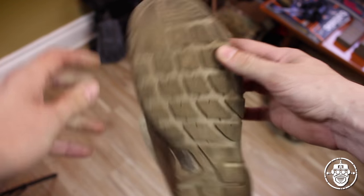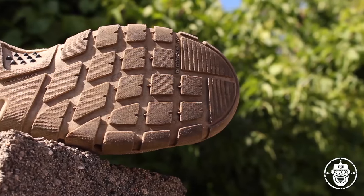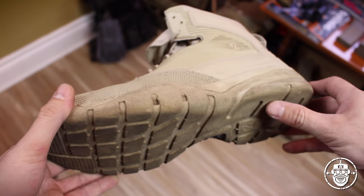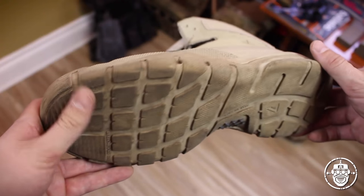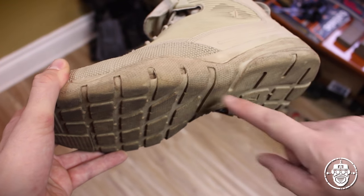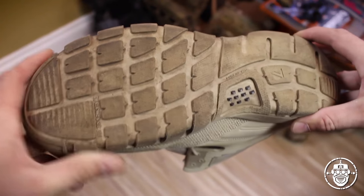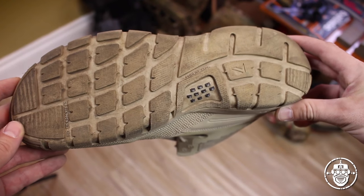As you'll see on the sole, it has a very intricate pattern for a specific reason. It's a flat sole — unlike a lot of hiking boots like the Salomons, this has a very flat profile. That's to facilitate movement on things like ship decks, flat urban settings like concrete, where you want as much contact with the surface as possible to increase traction. You don't need to account for rocky terrain the way a hiking boot does.